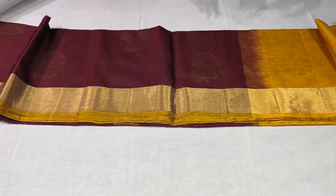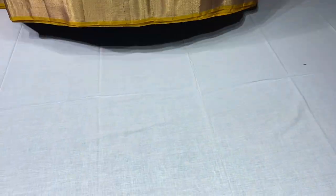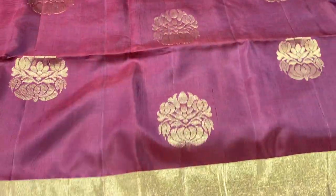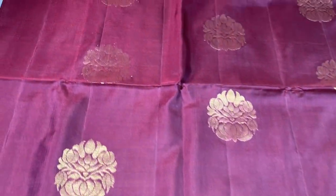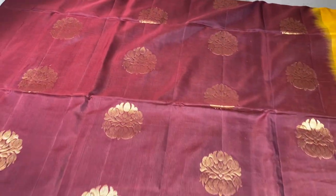The first saree of this collection is a deep brown shade colour with mustard yellow combination. The saree is dark brown on both sides with zari boro in 3 inches, and golden zari is used all over. Beautiful Buddha design which is also woven — a perfect hand loom saree.